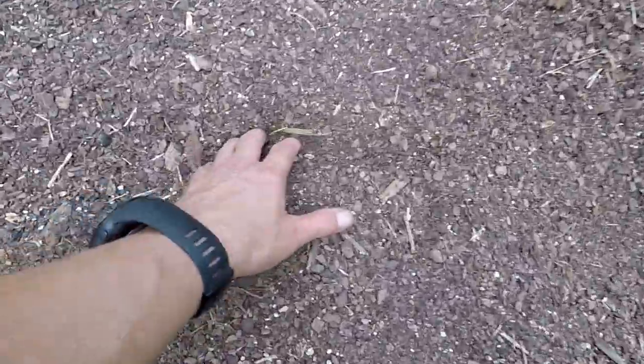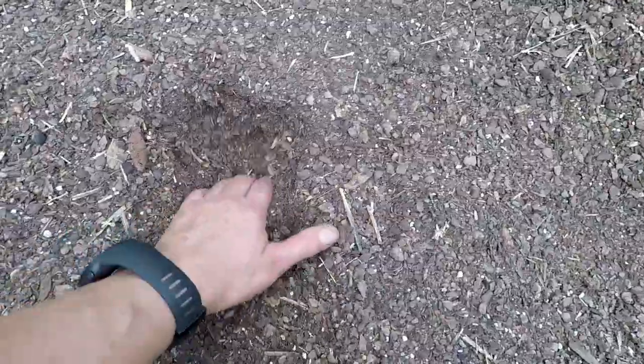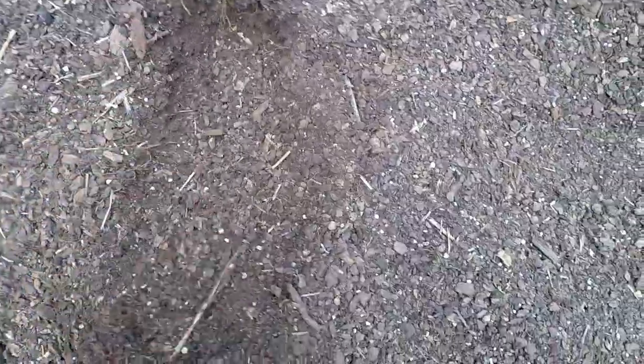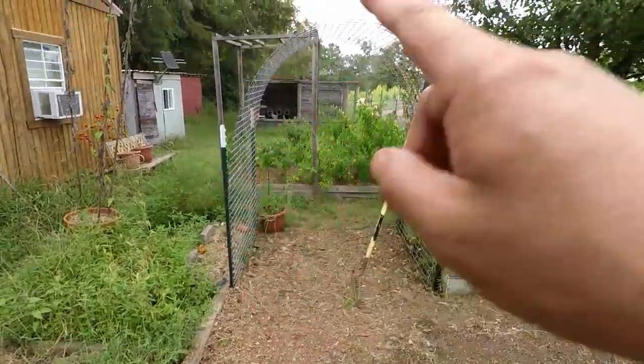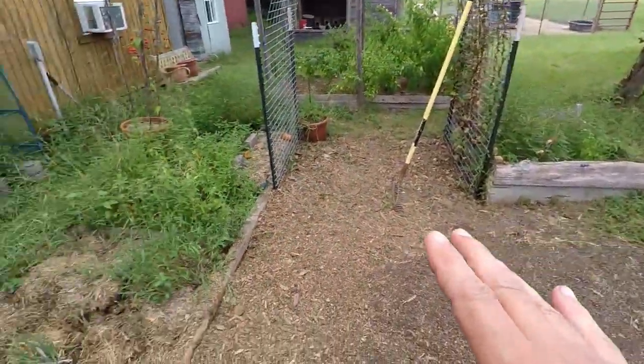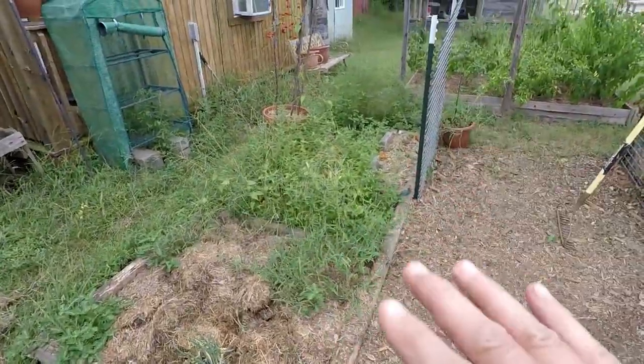This soil right here is looking good. I'm probably gonna have to make some amendments to it, but that's no big deal to get it going. I thought about planting something here yesterday — I wanted to make a few rows — but I'm not gonna do that. I need to continue working on getting the cattle panel trellis out, getting these raised beds moved, and getting the rest of this weeded out.